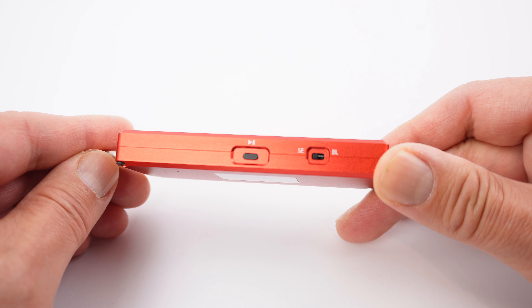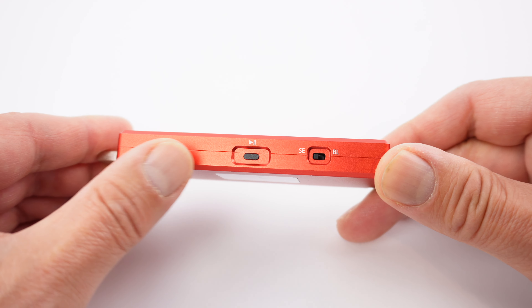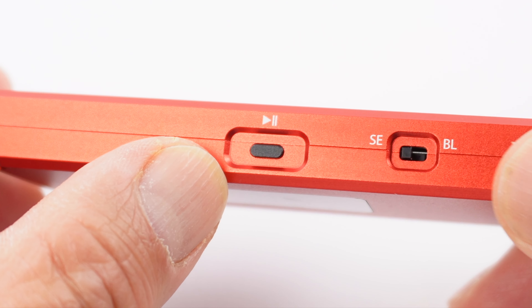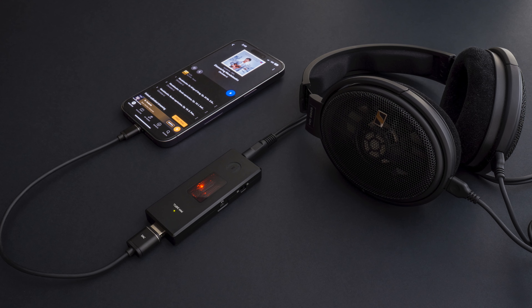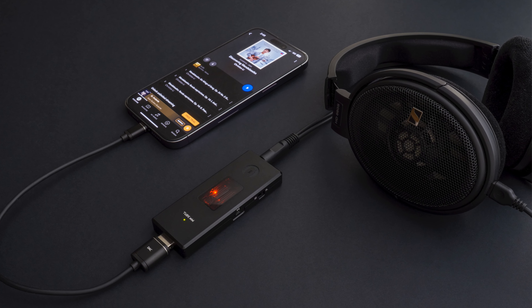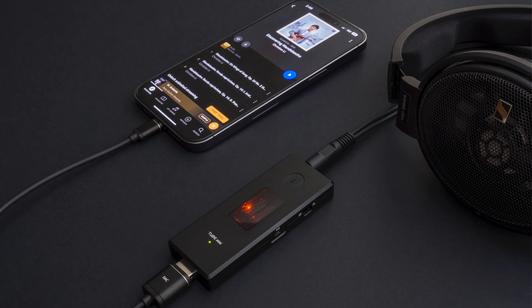On the side of Tube Mini there is a button and also a slider switch. The button in the center is a pause and play button which can interact with your music player such as a tablet or a phone.